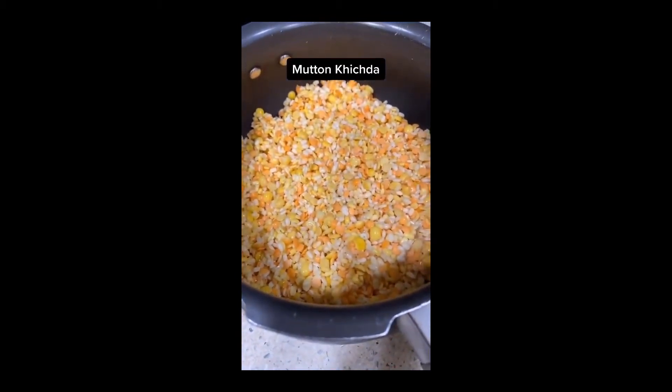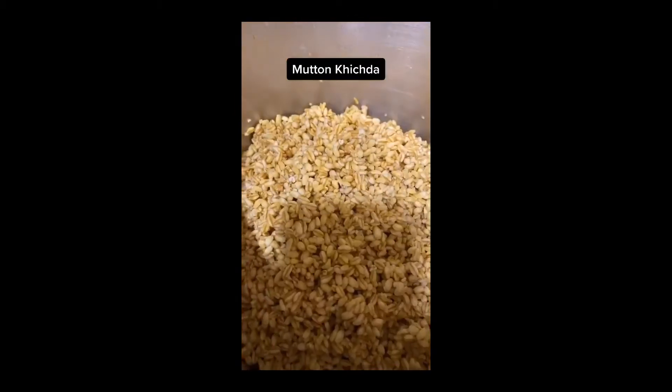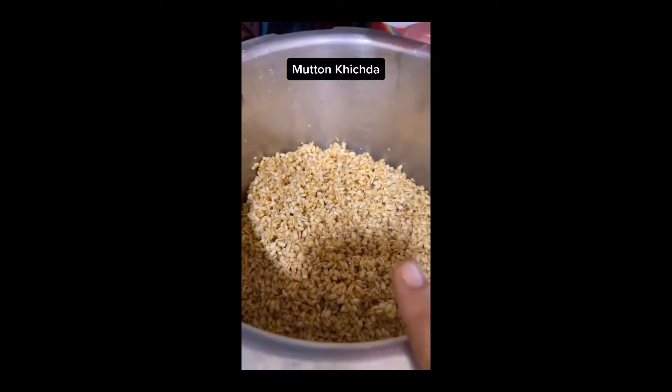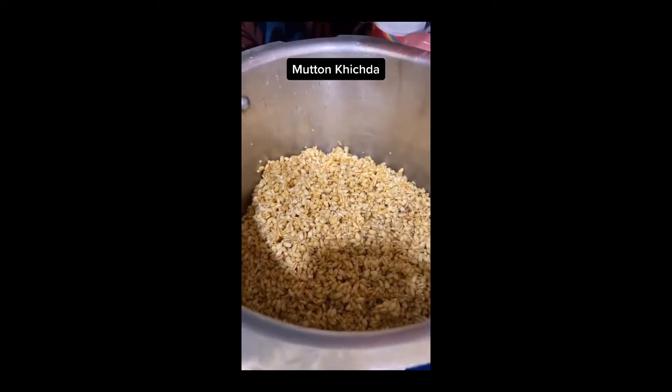Now I have taken 1 kg kichra which I have soaked overnight. Now I will pressure cook it. I have taken 3-4 litres of water — add water and salt.